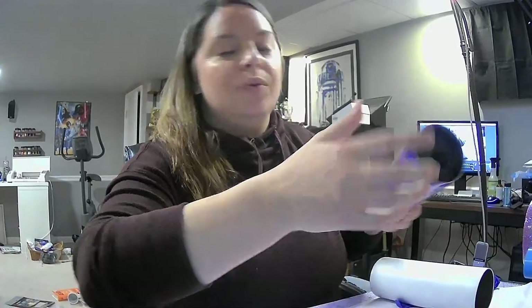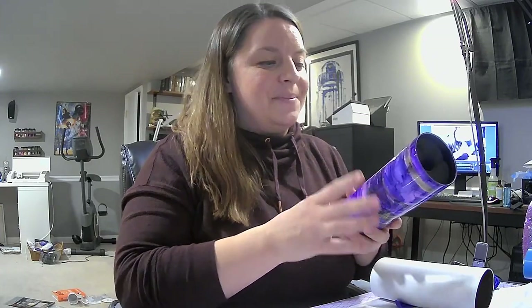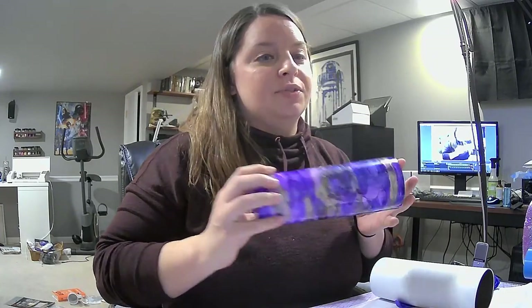Today we're gonna do an alcohol ink tumbler. If you are watching live I would love to hear from you - tell me where you're watching from. I see Jennifer, Brenda, Debbie, Mel, Ivy - oh my gosh, I'm so glad you're all here. What do you guys think of these alcohol ink tumblers? I am obsessed with them and I've made several now, so I feel pretty confident getting on here to tell you how to do it. Let me switch cameras real fast so I can talk about the stuff we're using.